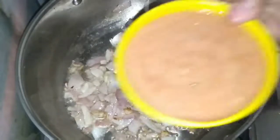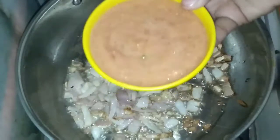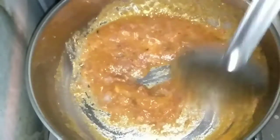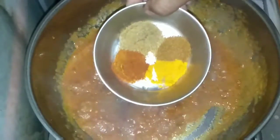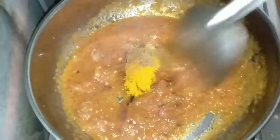Now we will add the tomato, ginger, and chillies paste. Add it and mix it very well, then cook for 3 to 4 minutes. After 4 minutes, add all the spices, mix well, and cook for another 2 to 3 minutes.